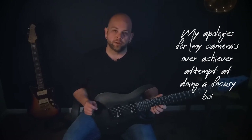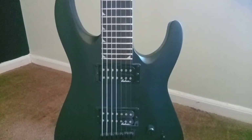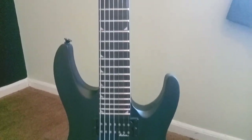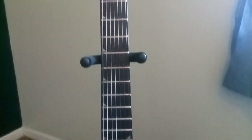First, I want to catch everyone up to speed so that we know exactly what we're talking about here. This is a JS series instrument by Jackson Guitars, which is their entry-level price point into the brand. It's a JS22, which as far as I can tell means that it has 24 frets, 2 humbuckers, and the 7 denotes that it's a 7-string model.